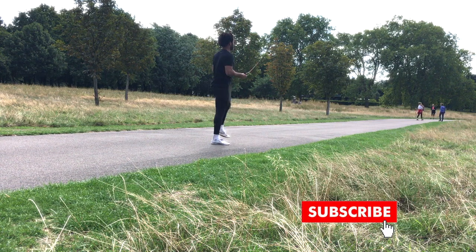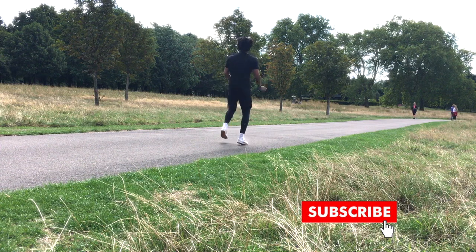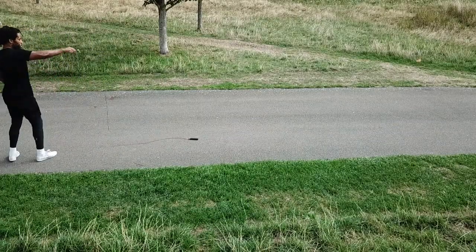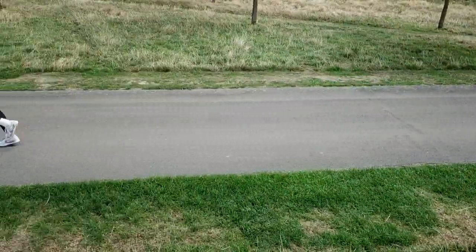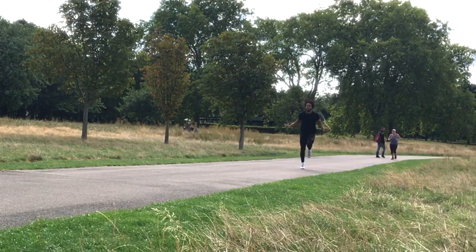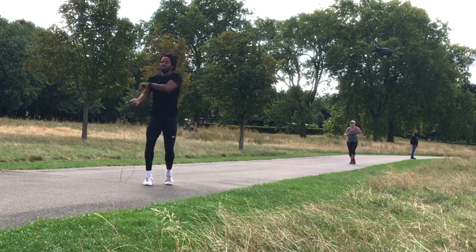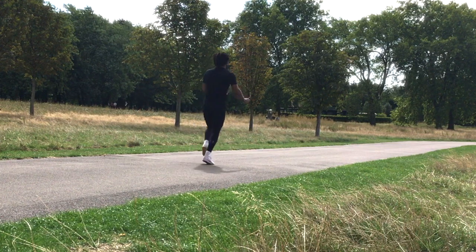Without further ado, we're going to crack straight into it. We're getting started with some sprints — jump rope sprints are loosely defined as any technique that involves high knees at speed. Here we're starting with some regular sprints, just running forward with the rope. It's always a great idea in my opinion to move around with the rope rather than stand on the spot. In this next part we want to get the upper body involved as well.